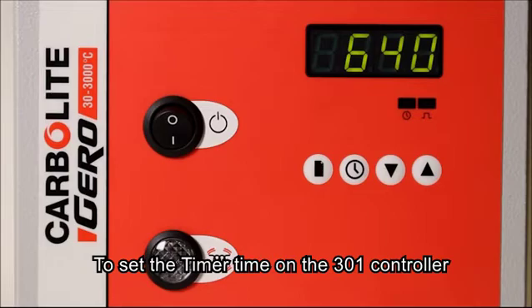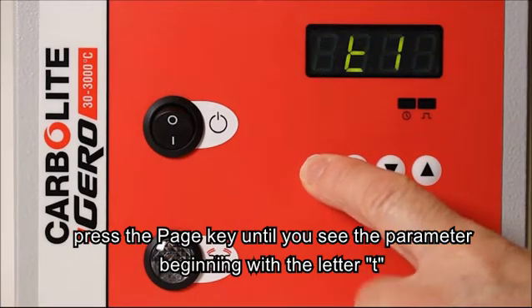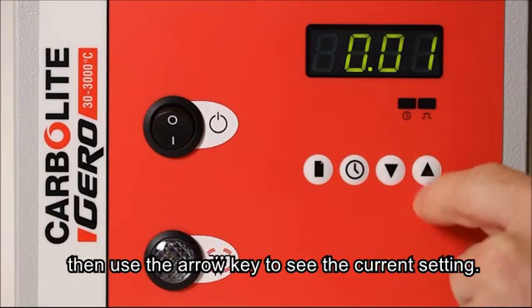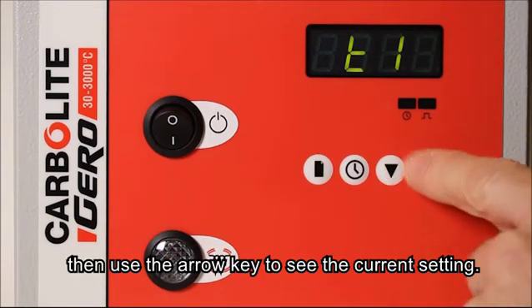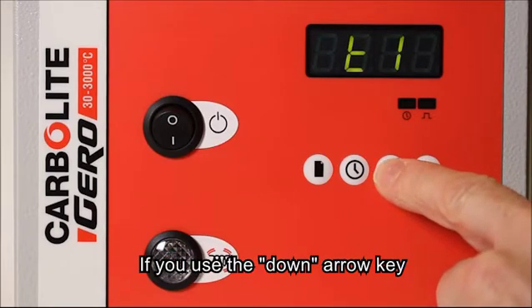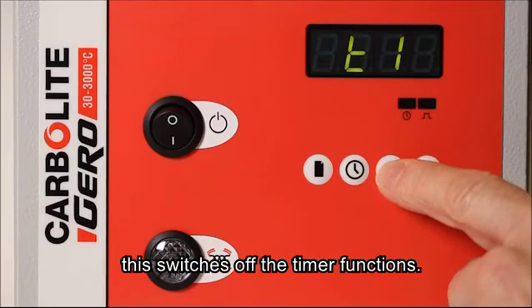To set the timer time on the 301 controller, press the page key until we see the parameter beginning with the letter T and use the arrow key to see the current setting. We can adjust this with the arrow keys. If we use the down arrow key until the display shows off, this switches off the timer functions.